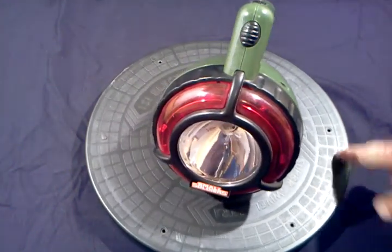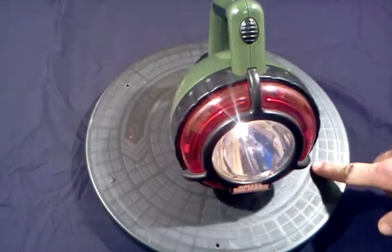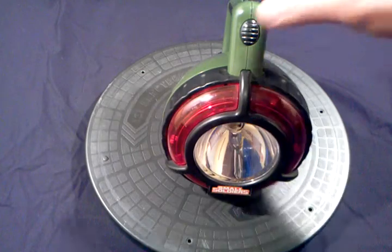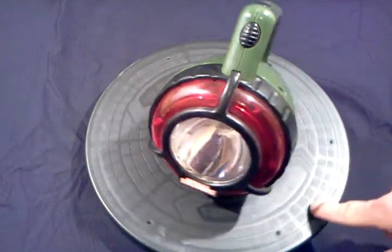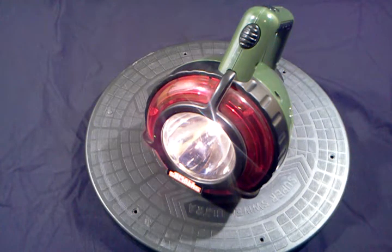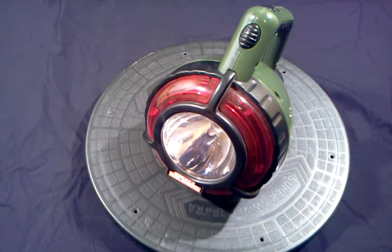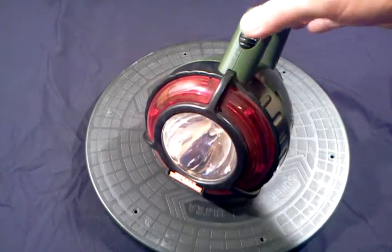I also like how the lights around the perimeter flash. There's also a nice off button — you can just turn it off mid-phrase.